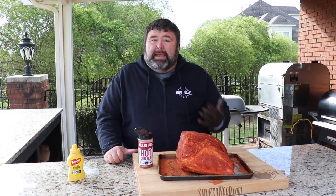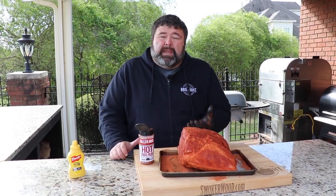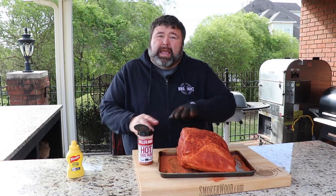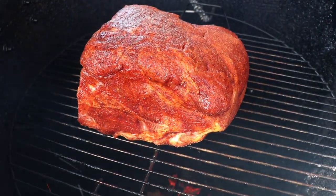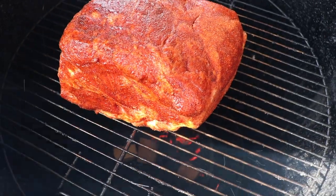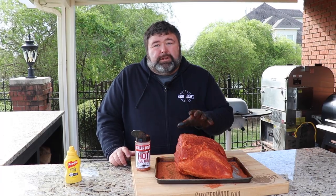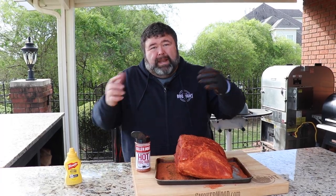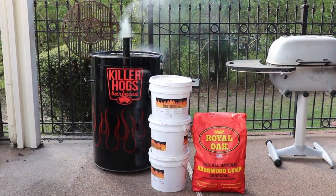I'm using my Gateway drum, and that's why I have the butt sitting fat side down. When I'm cooking with a heat source below the meat, I want the fat on the bottom so it acts as a barrier to protect the pork butt. That fat also melts and drips down on those hot coals, mixes with the smoke, and makes an incredible flavor on this butt. If you're cooking on another pit, just make sure you keep the fat oriented toward where the direct heat is coming from — it'll protect it throughout the whole cook.